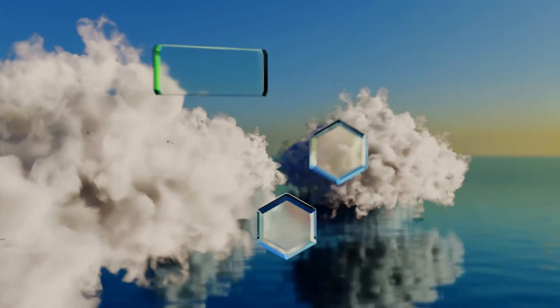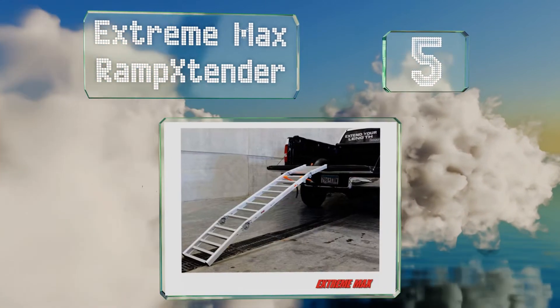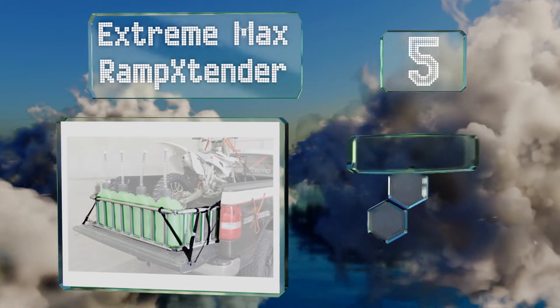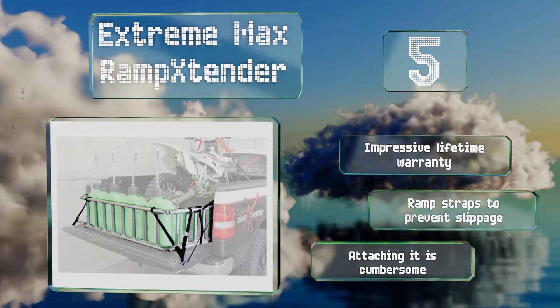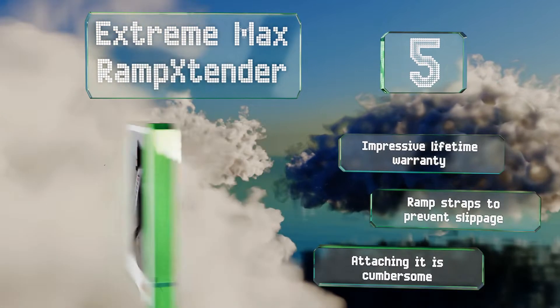Starting off our list at number five, as the name implies, the Extreme Max Ramp Extender is two handy items in one — a sturdy and budget-friendly option, making it a very good value buy for anyone who often transports motorcycles weighing under 750 pounds in the back of their truck. It boasts an impressive lifetime warranty and ramp straps to prevent slippage, but attaching it is cumbersome.